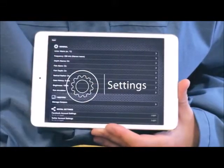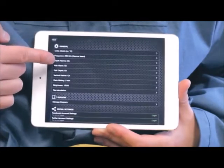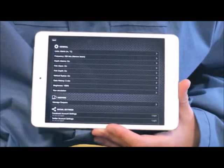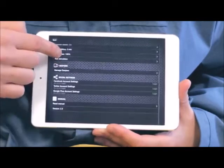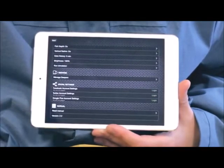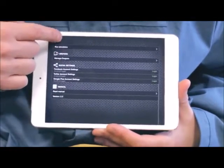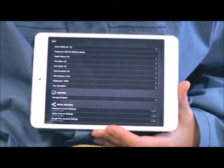Settings allows you to configure the Deeper application according to your needs. You can change units, sonar frequencies, and turn on or off alarms for fish IDs and depth warnings. You can run simulation mode and connect or disconnect any Deeperss. Refer to the user manual if you need further explanations. The backup function, Android only, lets you export your photos, entries, and comments straight to Google Drive, so if you switch phones or it gets lost, you won't lose all of your data.